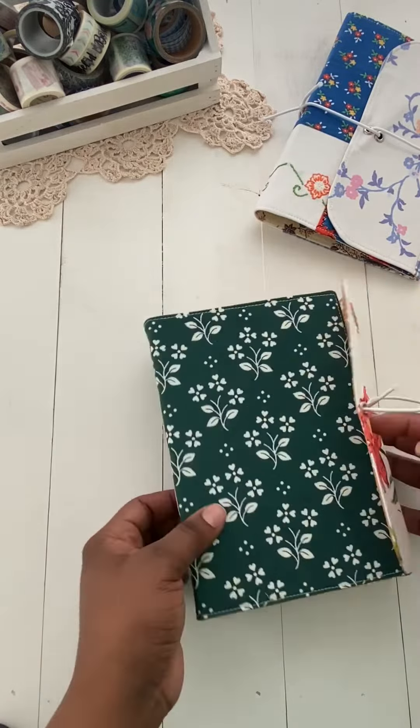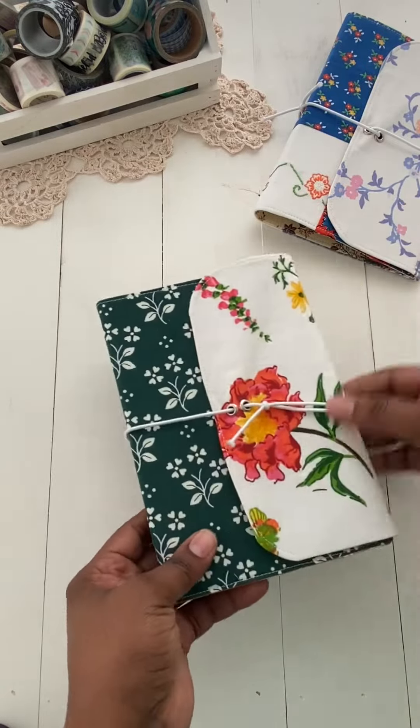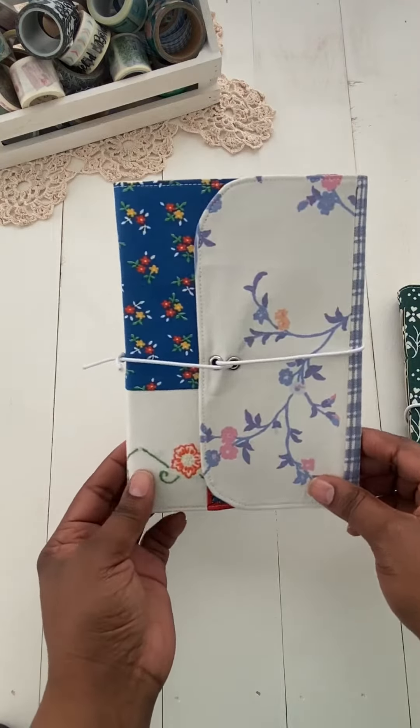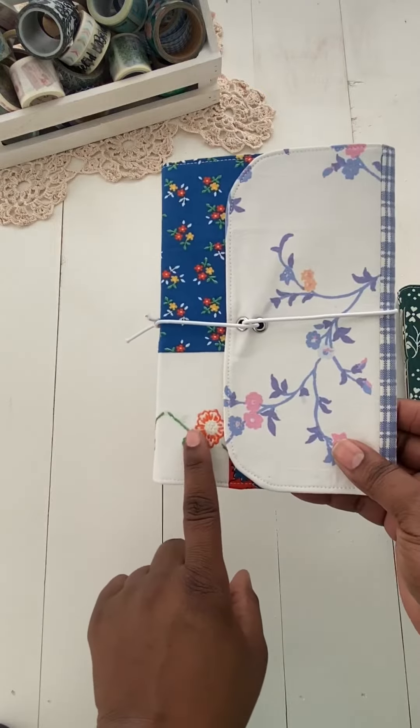Now, if you struggle to make journal covers, I just wanted to show you that I do have them in my Etsy shop. This is one of them. It's made with vintage fabrics — this is an embroidery here.